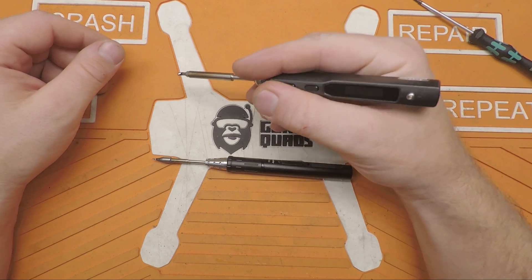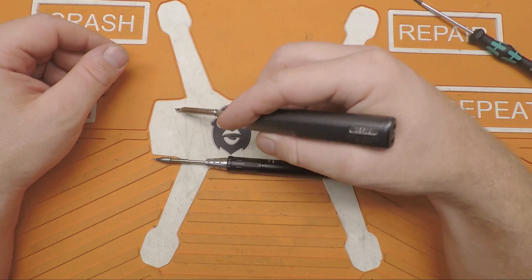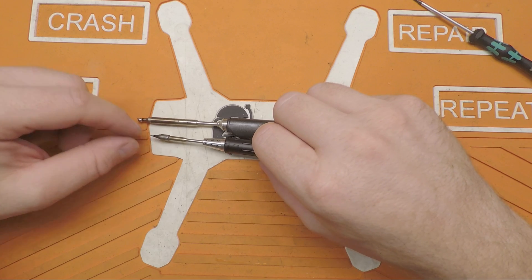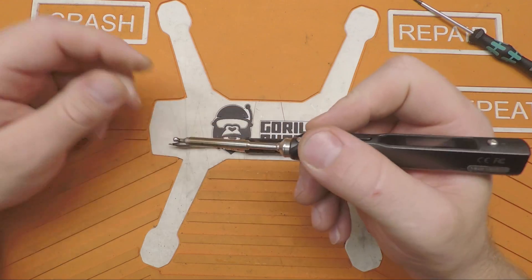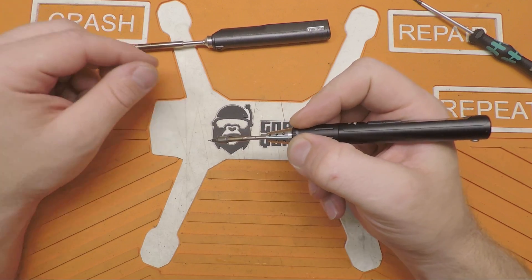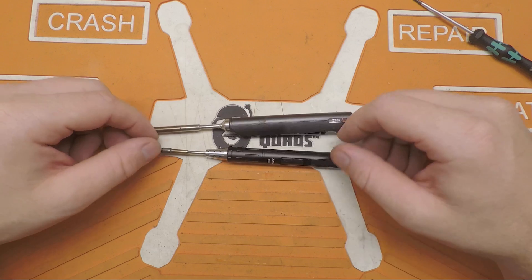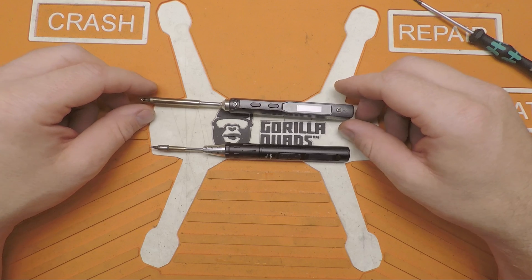I've always had issues holding the TS100 — it's not hard to hold on to, but it's just not comfortable, not intuitive. The ergonomics are just not done well on it. Whereas the TS80, it's brilliant how it works. The tip-to-handle length is a bit shorter, and because of how the TS100 is shaped you end up grabbing back further rather than getting right up near the tip. The distance between your fingertips and the work is a lot shorter with the TS80.